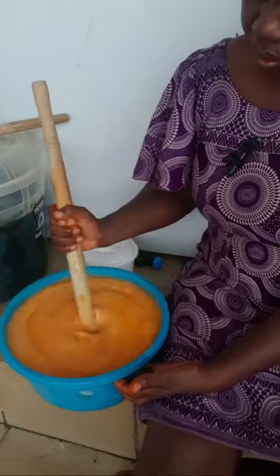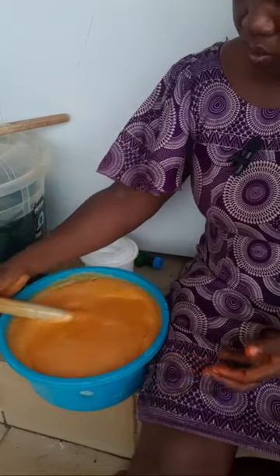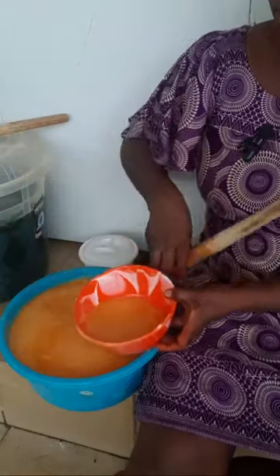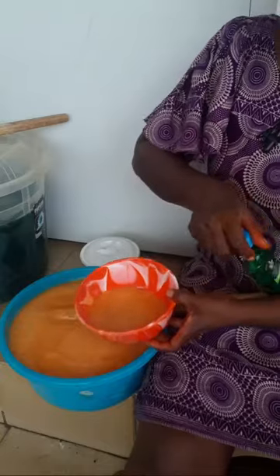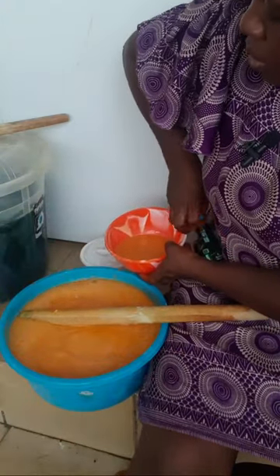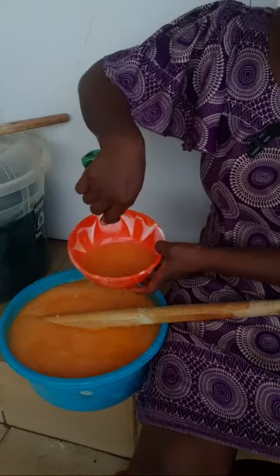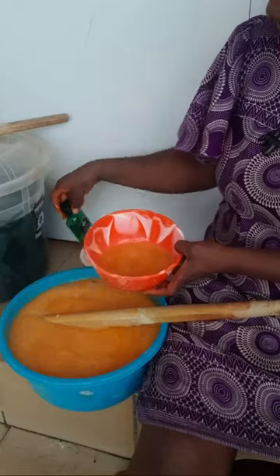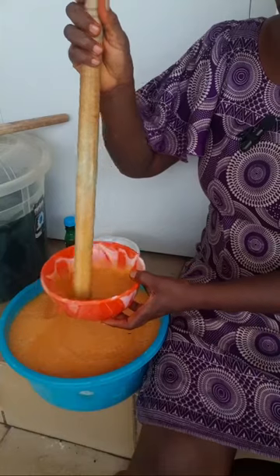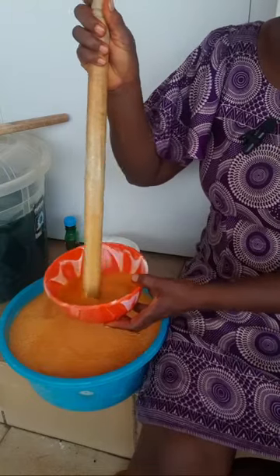There's another thing I want to add — fragrance. The way to do this is to scoop a bit of soap into a separate container, add the fragrance — I have a lemon and banana flavor here — and stir the fragrance into that small amount of soap first before adding it to the whole production. If you add the fragrance directly to the whole batch it can affect the soap.